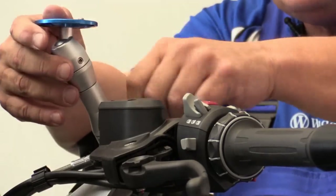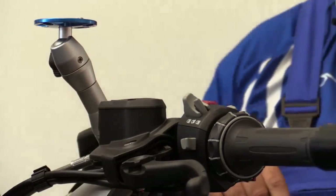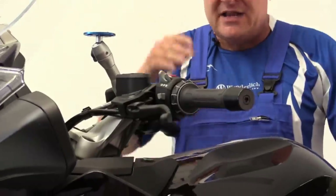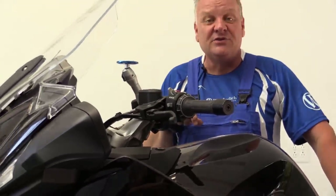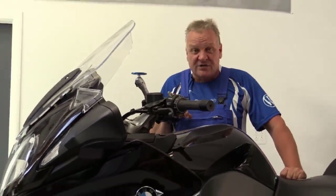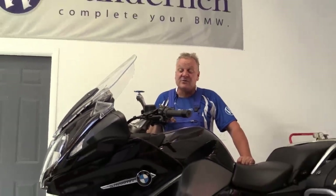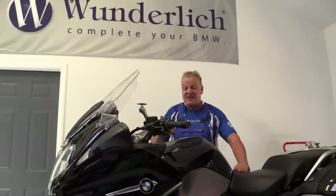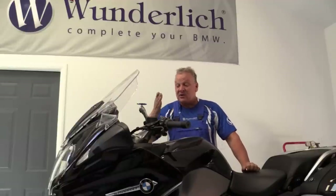The multipod can also be attached to virtually any other motorcycle using different methods of adapting it. This method and adapter applies to the K1600GT and GTL, and also to the 2010 and later R1200RT, including the water-cooled version. Thanks for watching — the multipod is another great product from Wunderlich.